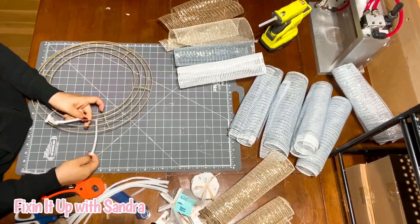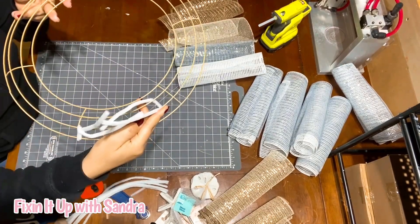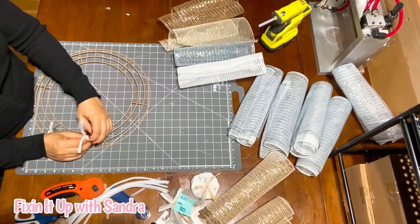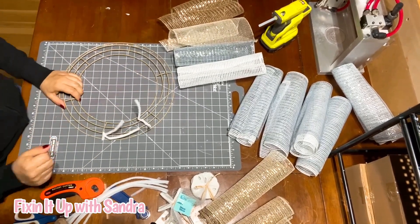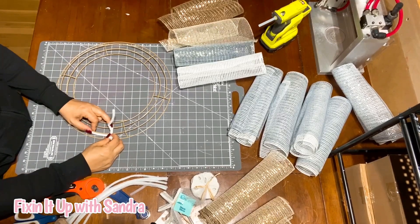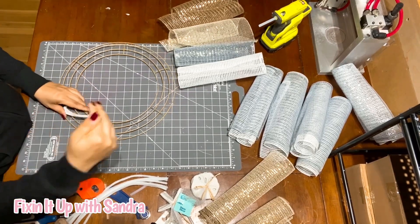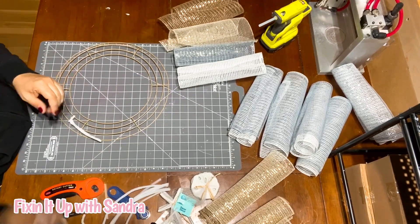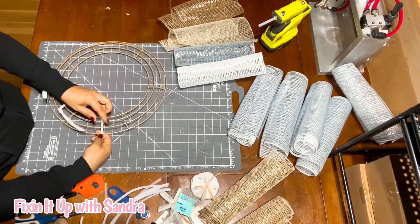When you get towards the end I'm moving into the middle section — again, just because I want to. You don't have to do this; you can do it all the way in the center the whole way around. I'm staggering them — that's the word I was looking for, not stacking but staggering. These may move on you and that's okay; once you start building your wreath you won't have to worry about the pipe cleaner slipping too much. It doesn't have to be precise.